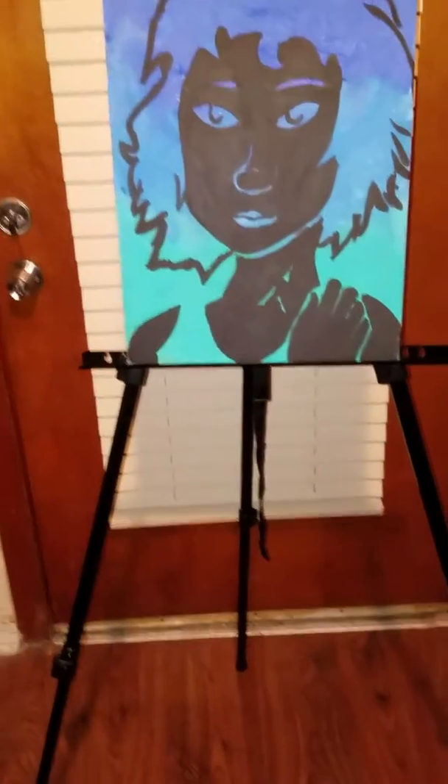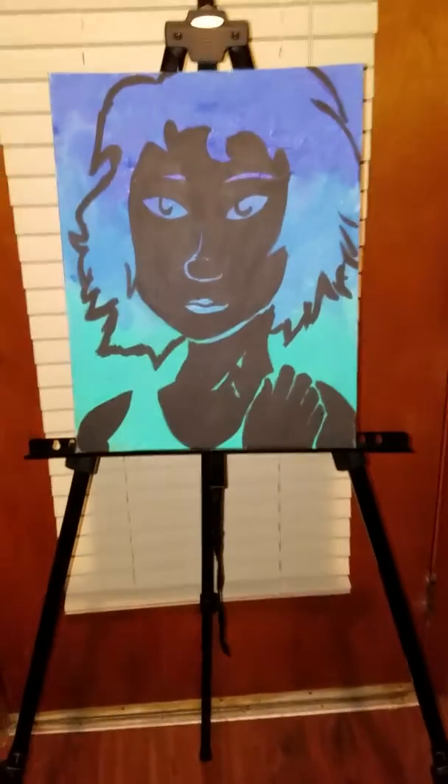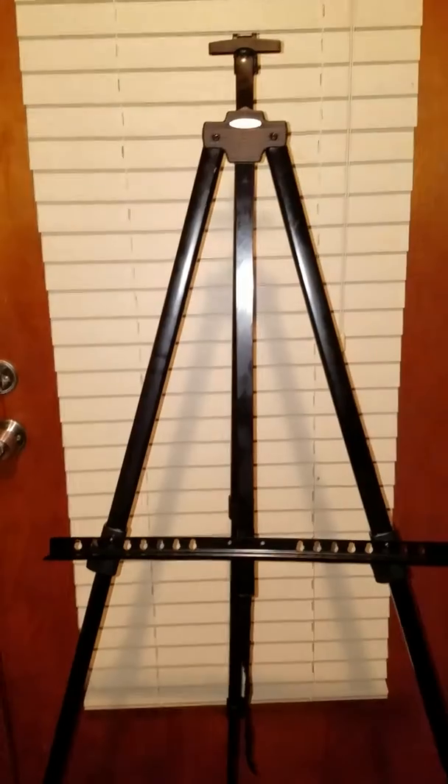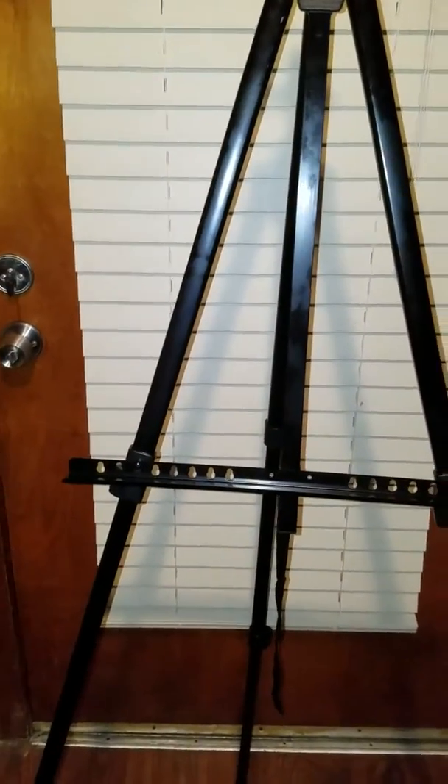It comes with this convenient carrying bag that you can easily fold. If you notice the back of it, it has a tripod stand and they have the bar which can hold your pictures or your frame, however you decide to use it.